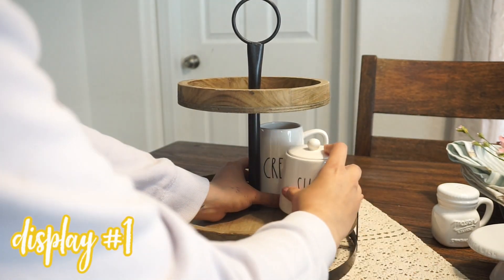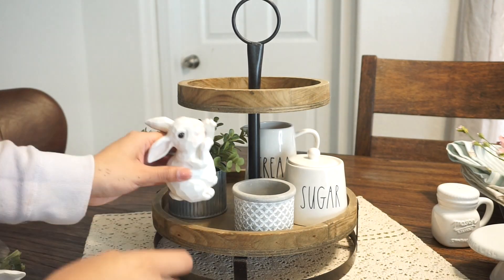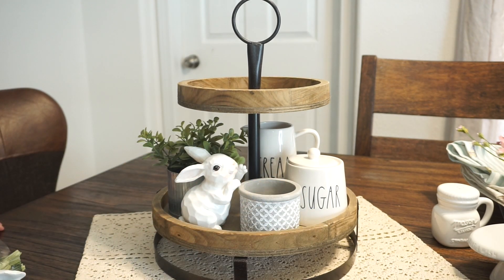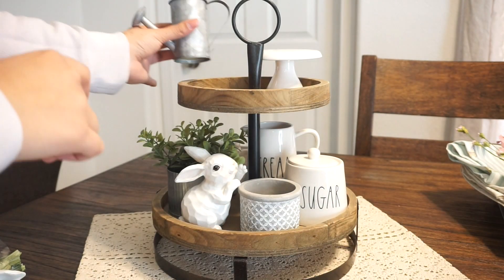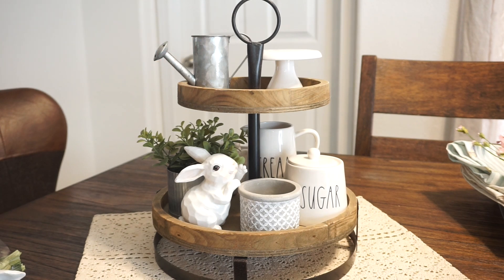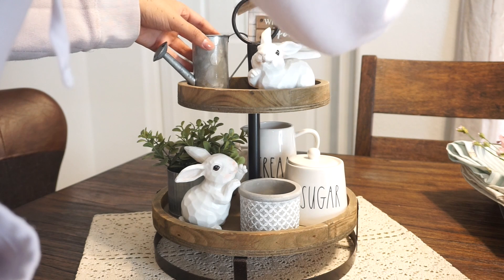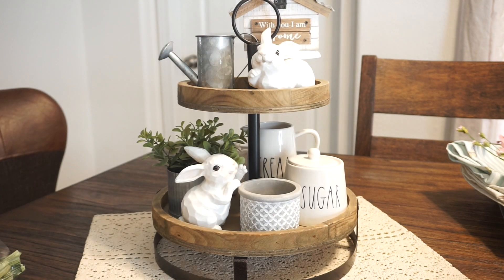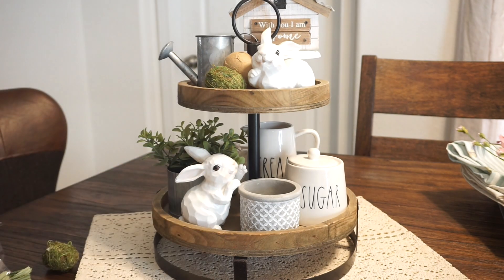To get started I added some type of radon — this is very common in all of my displays — so I added this cream and sugar set, a galvanized planter, and a cement planter, both from Target. I tried to really play with materials in this display. The galvanized, cement, and wooden touches go very well with the greenery I used, and when I added the tulips it adds that pop of color the tray needed. This was honestly my favorite display.